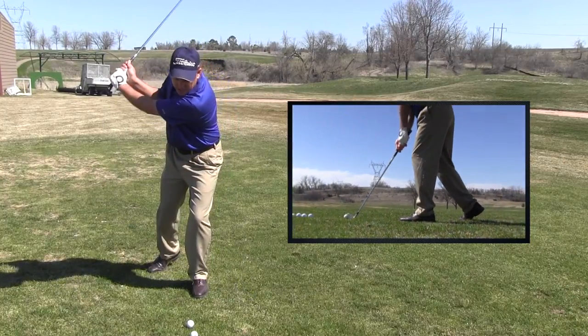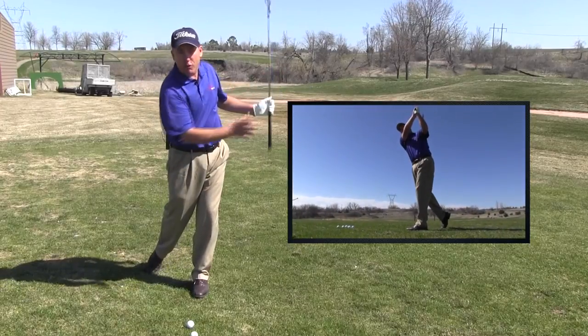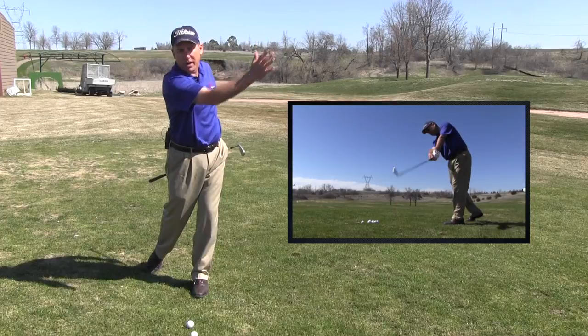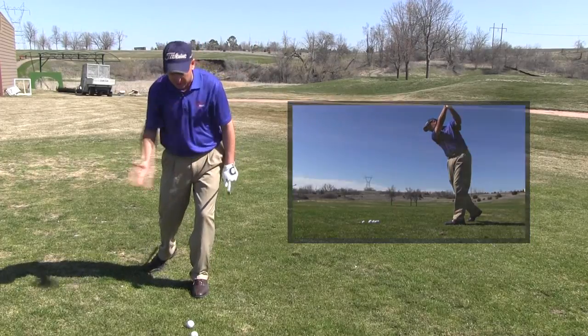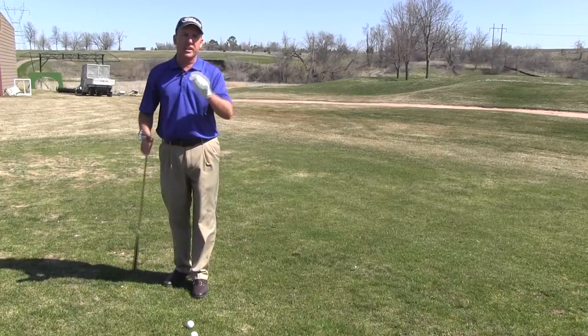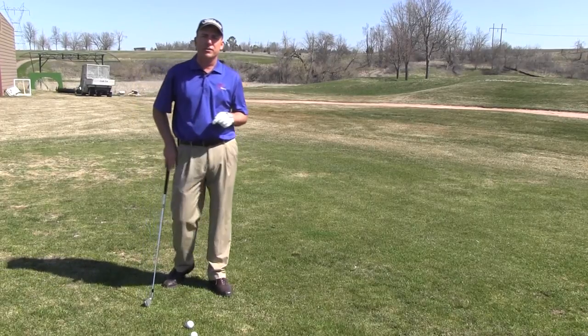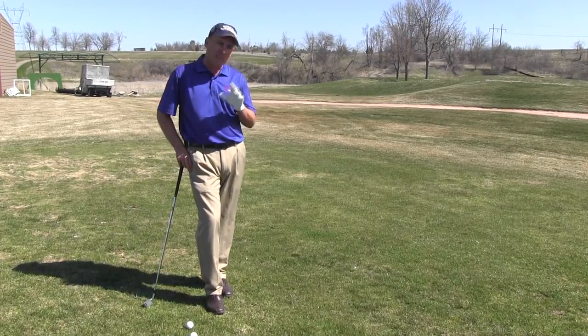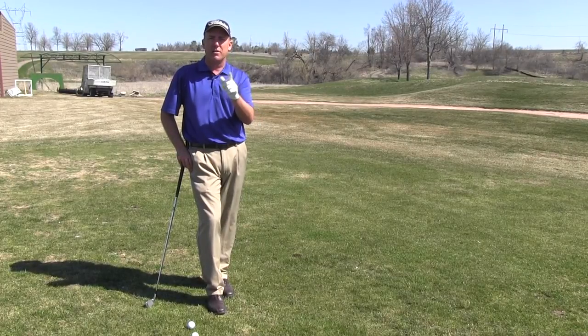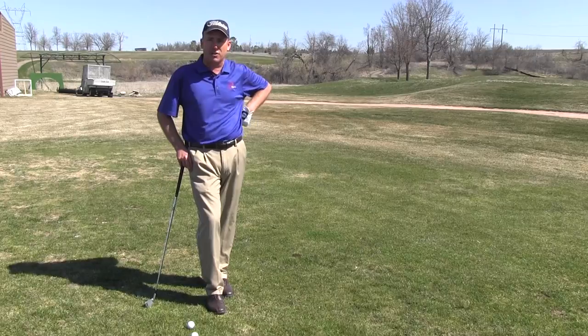Simply swing your arms and the club back, then swing them forward, focusing on swinging your arms and the club out to the right — what I might call right field. If your body stays here and your arms swing past your body and out to right field, you're going to get that desired inside-out move that you're looking for. This particular practice drill will get your sequence down, and you might even find that you start hitting a few high draws.